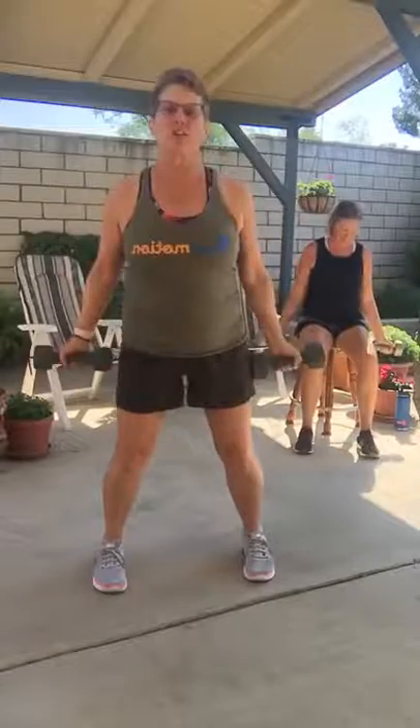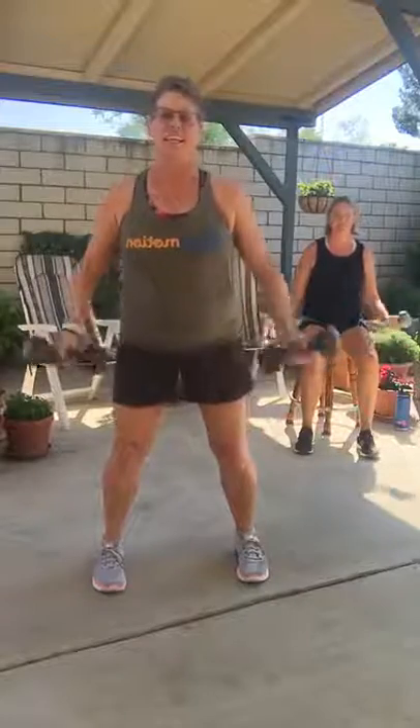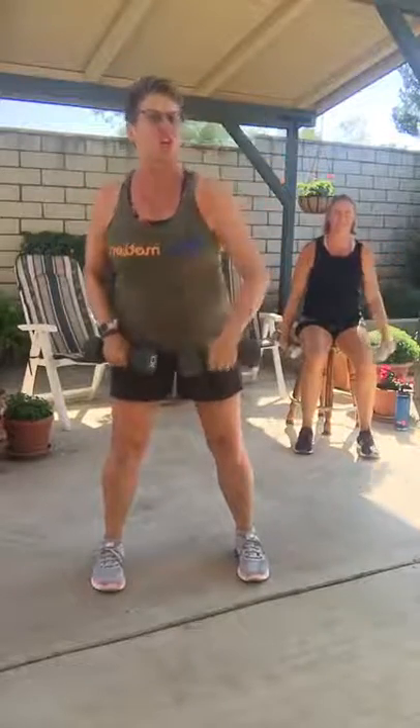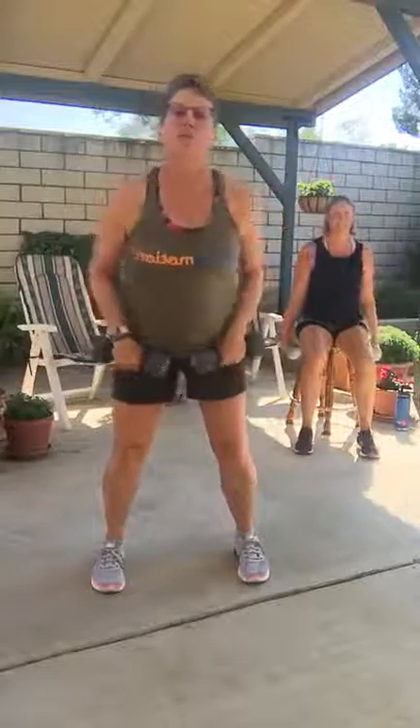We've got a bicep curl. Soft knees, as long as they're bent, that's all I care. Nice strong bicep curls — let's do four, three, two. Now let's do a single-arm shoulder raise, lifting front and front. Remember, if at any time something hurts sharp in a joint, you're going to stop doing that move and go back to a move that feels good.